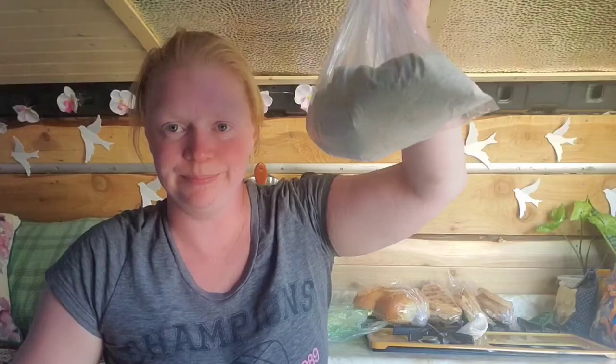My mom made some homemade pierogies for me when I left Saskatchewan. They were frozen, but they're not frozen anymore — this is what they turned into. Pierogies are dough wrapped around a potato filling, so I've decided I'm going to attempt to make almost like a dumpling out of these. I'm going to combine the dough portion and the potato portion together and drop them into boiling salted water, almost like a noodle.